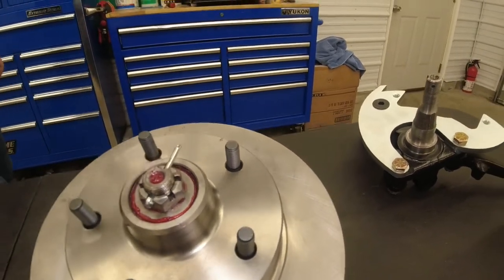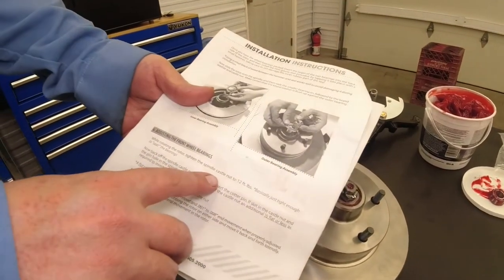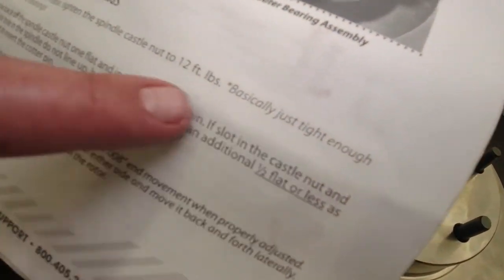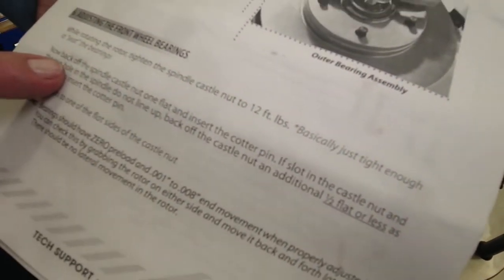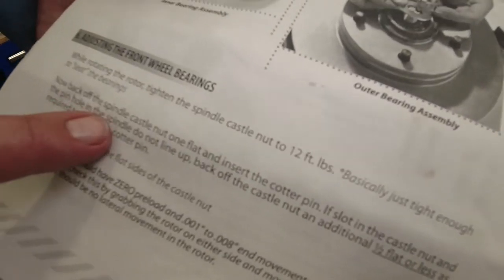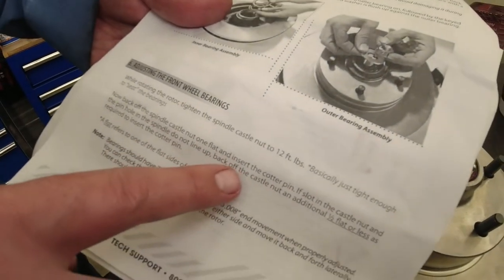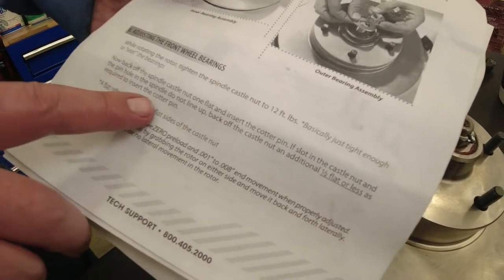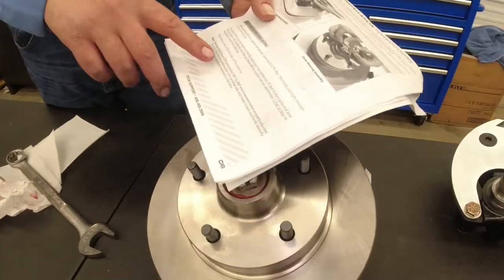Their instructions say tighten your spindle castle nut to 12 foot-pounds — basically just tighten up to seat the bearings. Now back off the spindle castle nut one flat and insert cotter pin. If the slot of the castle nut and the pin hole in the spindle do not line up, back off the castle nut an additional half flat or less as required to insert the cotter pin. Now here's your preload.